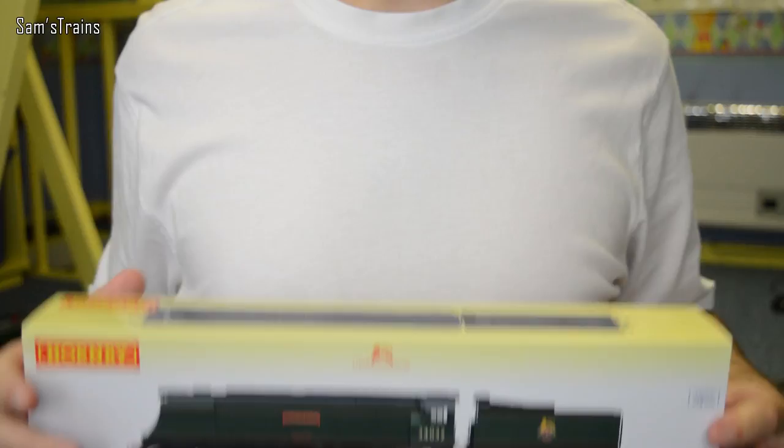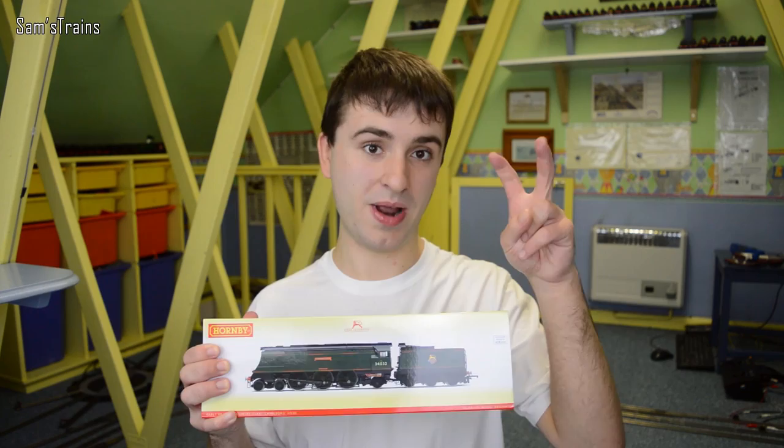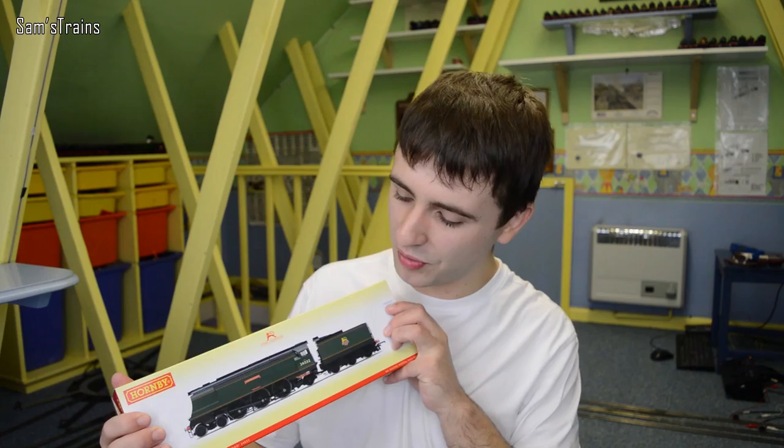Hello there everybody, Sam Strange here, welcome back to the railway and welcome back to another locomotive review. Today we're going to be looking at one of my favorite classes of all time - you've got to love this - it's the West Country class, and this is Hornby's brand new West Country class locomotive. This one is Camelford in BR Green.